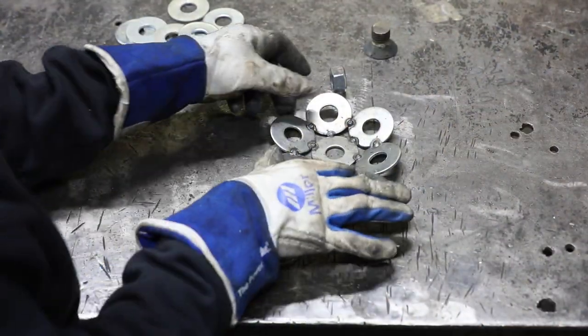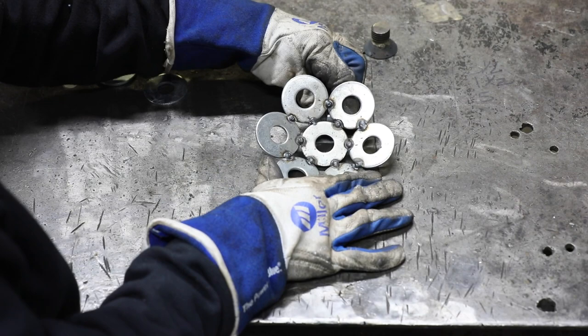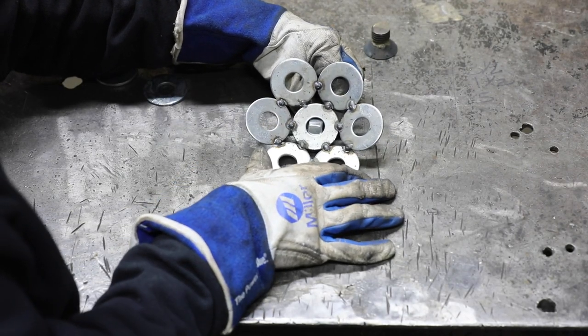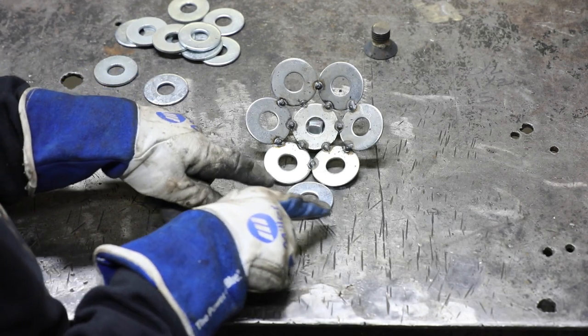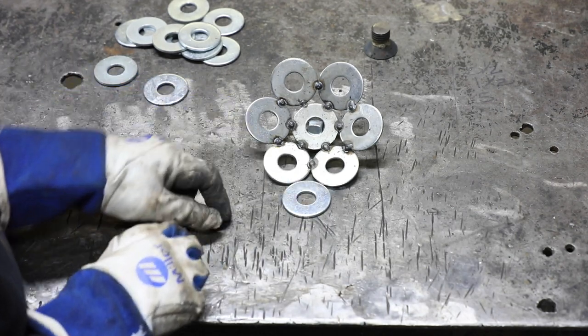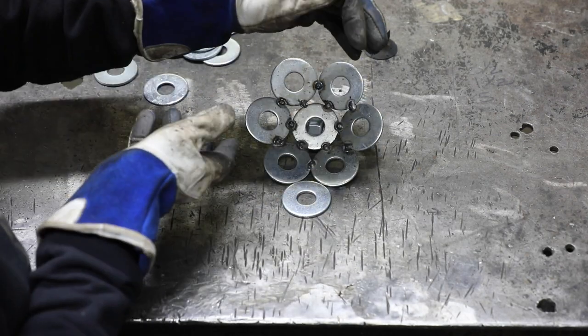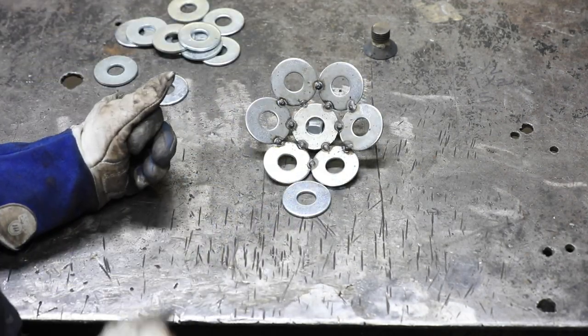To create the second layer, I'm going to take that nut and rest it on the center of the bowl, then simply slide one of the washers up between the two, tack weld it here and here, and I'll just slowly turn the bowl as I go and tack weld each one on.